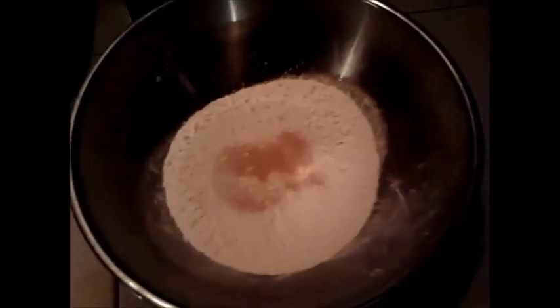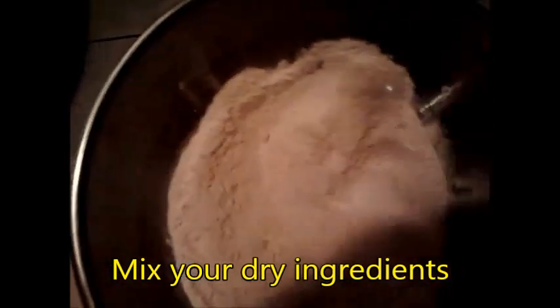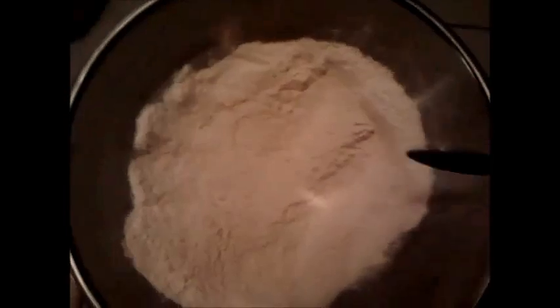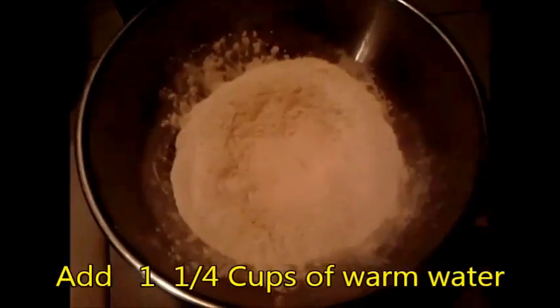I've seen oil in other recipes but I'm not really sure what it does differently. That's one and a quarter cups of water. So we mix the dry ingredients all together, making sure all the yeast is mixed in with the flour. I make a little well in the middle and add the water.